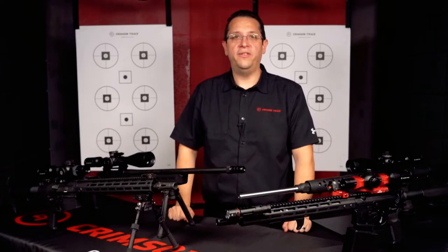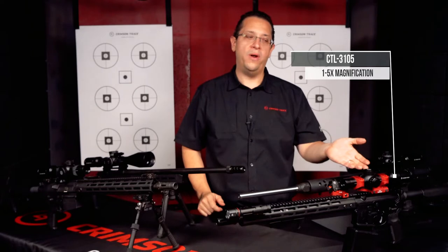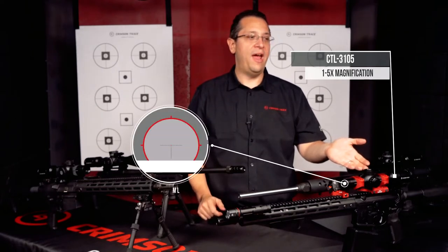Let's take a look at the 3 Series starting with the CTL 3105, 1 to 5 magnification with our SR3 vanishing mil reticle.